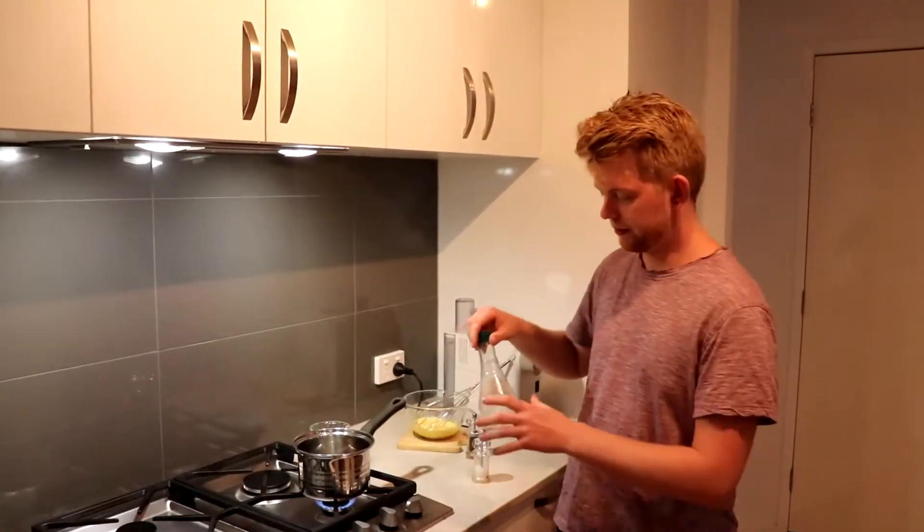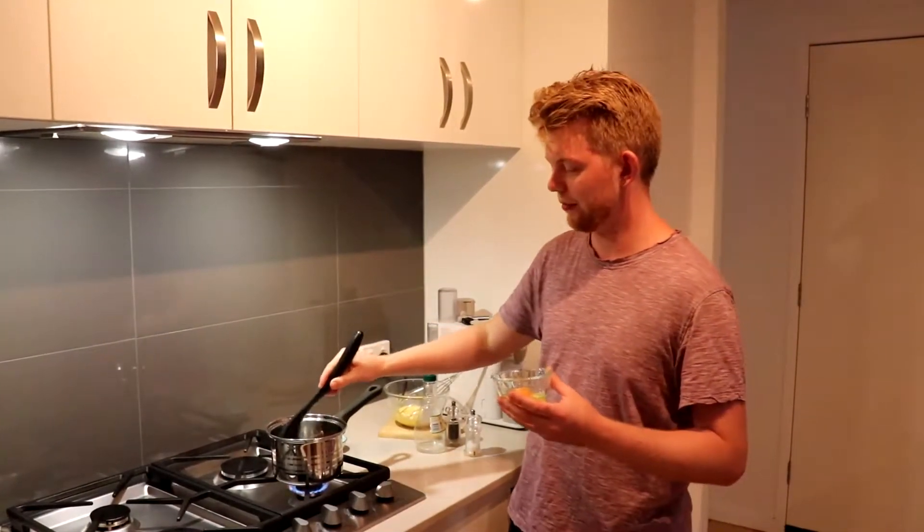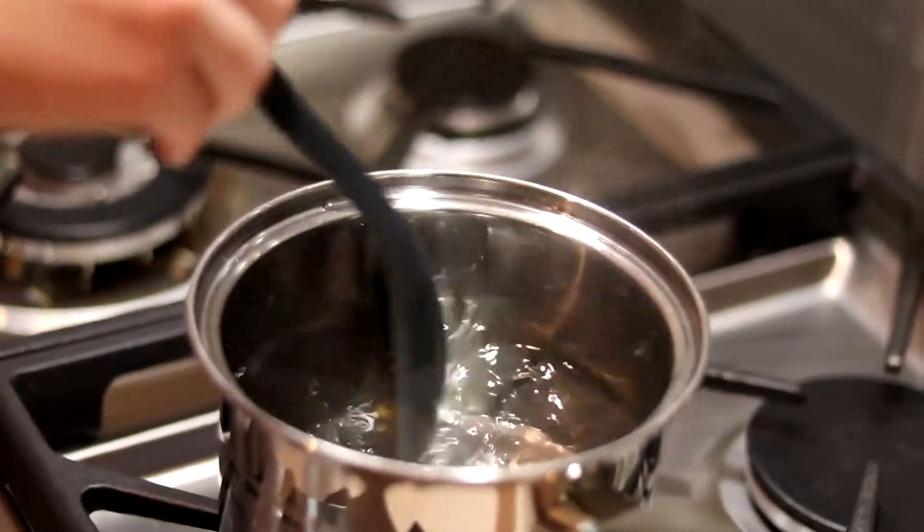Bring the water back to simmering. Add a dash of vinegar and a pinch of salt. I find it quite difficult to poach an egg but we're going with the swirly method, so I'm going to swirl the water around and drop each egg in individually.